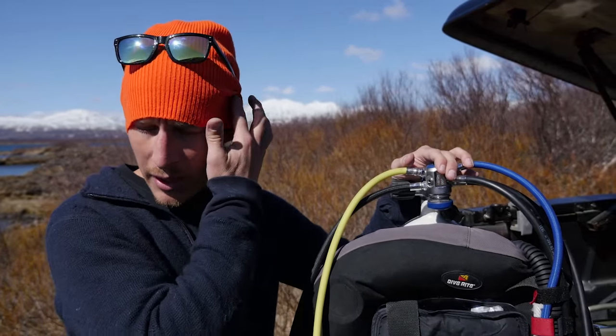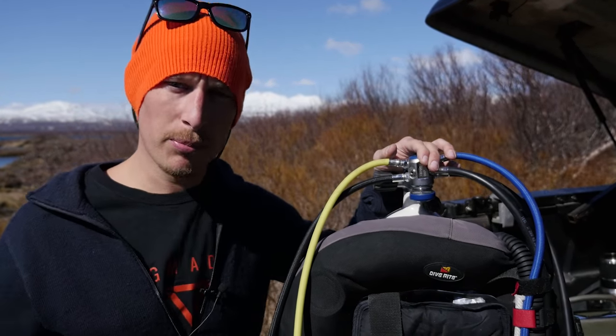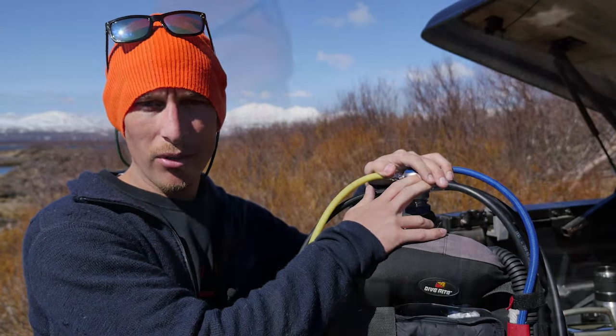We get a lot of tropical divers bringing their equipment here with the A-clamp setup, and as soon as they turn the air on and we go diving, we have o-rings blowing out, we have hissing, we have lots of complications. So the DIN regulator really is the only way to dive here in Iceland.